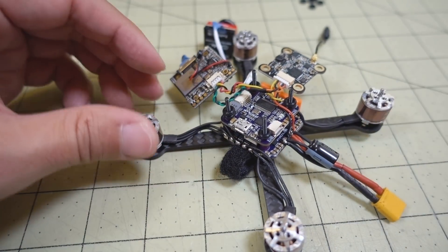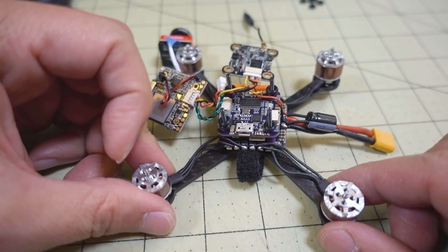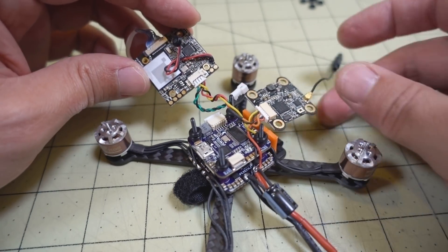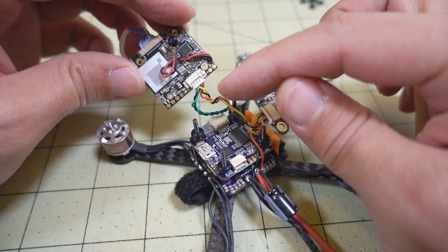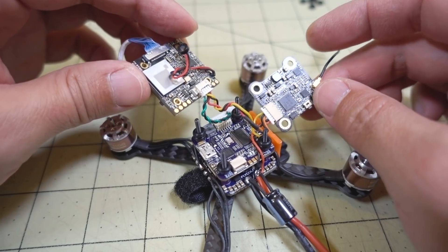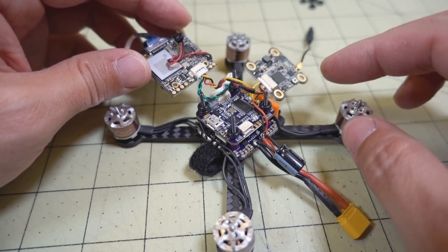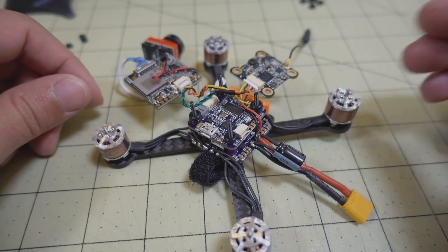I'm going to take the rest of it apart and probably desolder the motors since the motor wires are too short for the other frame — I'll either lengthen them or use different motors. Then I'm going to rewire this and get power for the camera not from the video transmitter, and see if that makes a difference. If not, I'll swap out the capacitor.